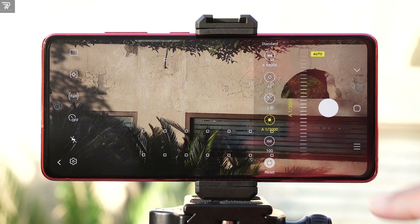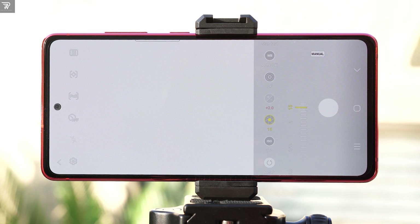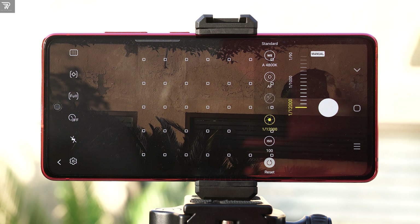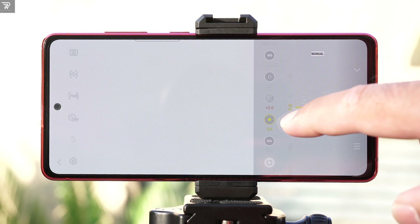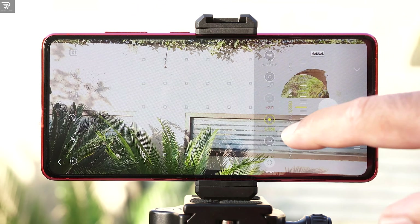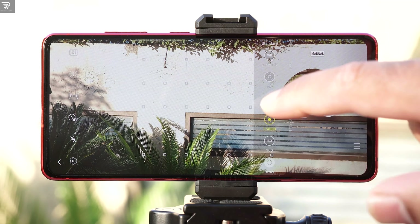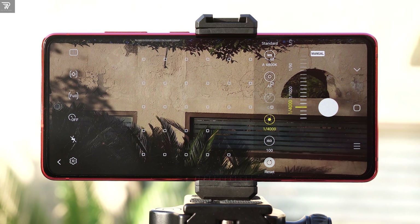The shutter speed defines for how long you want your camera's shutter to remain open and let the light in. The lowest shutter speed on this camera is 15 seconds and the fastest shutter speed is 1/12000. If you want to capture light trail shots or waterfall shots where you can literally freeze the water, you can do so using a slow shutter speed of about 3 to 10 seconds. Remember that you will have to adjust ISO and other settings accordingly.